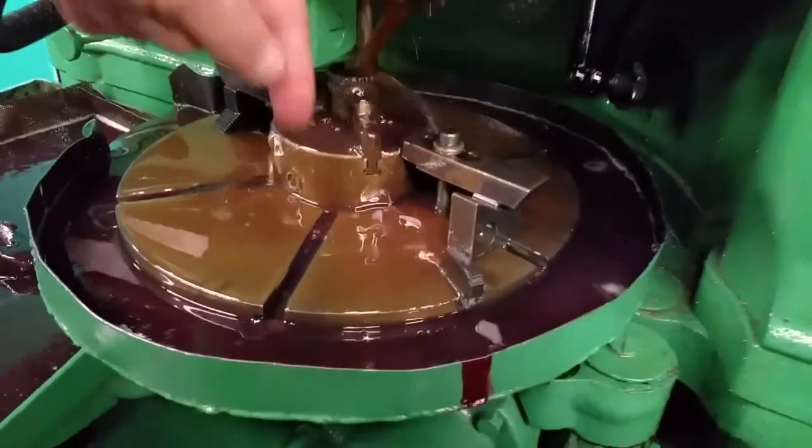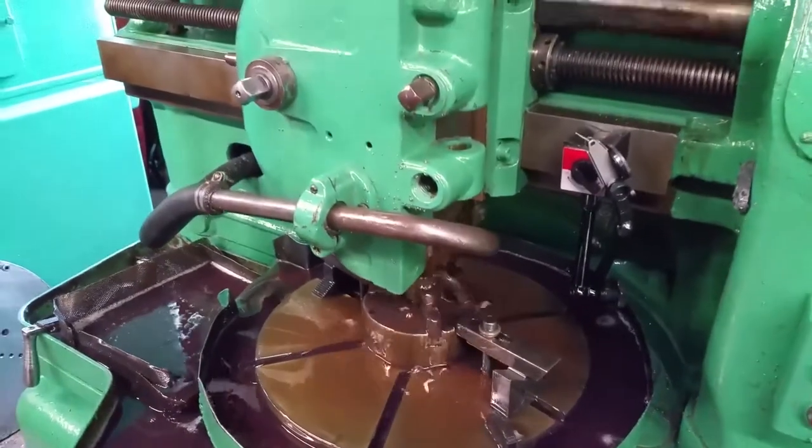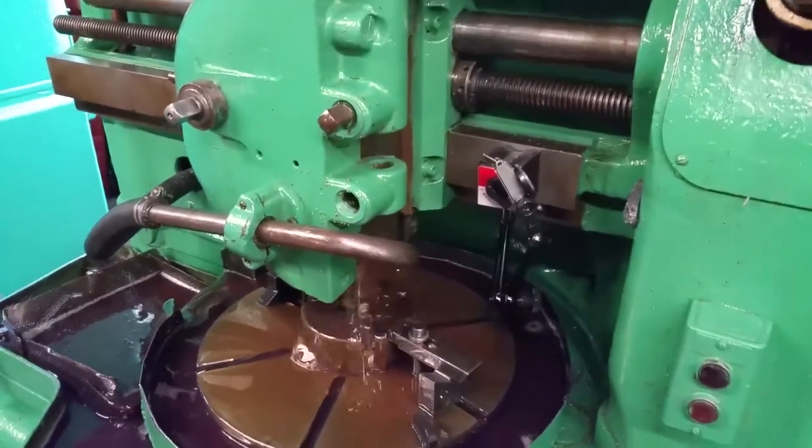It rotates around and then the cutters run up and down hundreds and hundreds of times. And that's how we get our splines going.